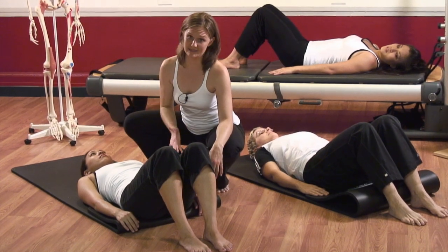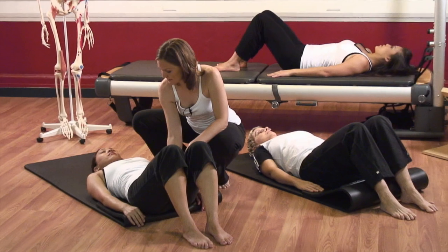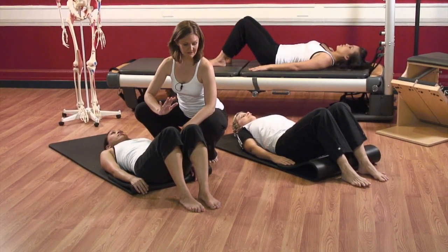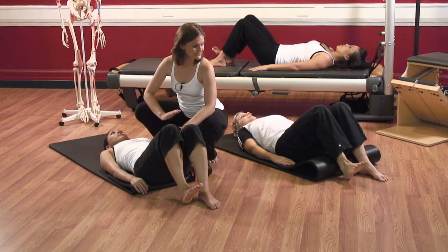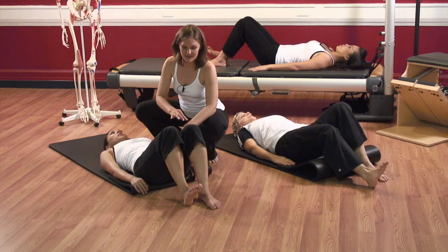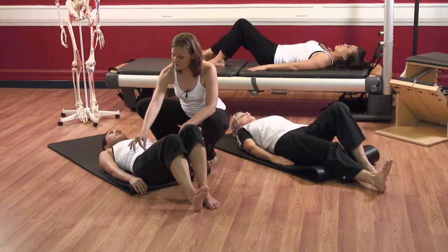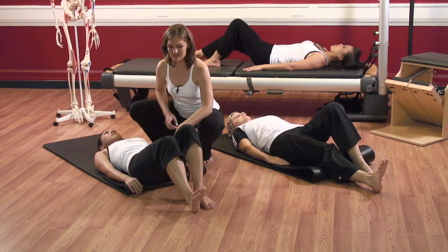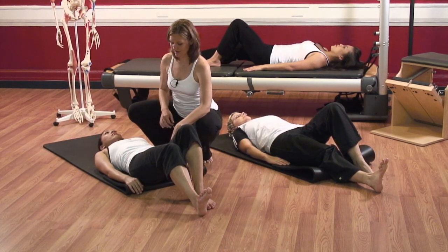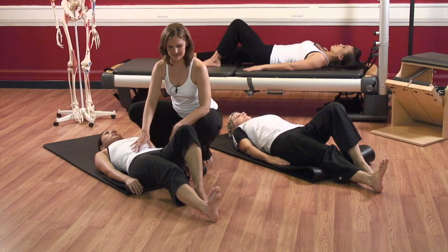We want to work balanced. Find your neutral pelvis — belly to the back, back to the belly, ribs are down. You're going to inhale, flex your right foot. And as you exhale, press to your right heel and allow that leg to lengthen out. As you're going out, feel the back of the leg work. To counteract the pull of the back of the right leg, pull the belly in with that suction cup sensation.